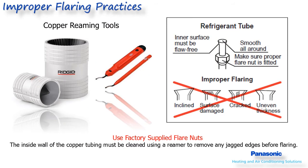Before making flares, always remember to slide the nut onto the pipe first — it's very aggravating to make a nice flare and realize you forgot the nut. Make nice straight cuts and deburr the inside and outside of the tubing. If you are not using the Panasonic-supplied flare nuts, make sure the ones you are using are of the heavy duty type for R410A refrigerants. Forged flare nuts are stronger than cast ones and less prone to cracking.